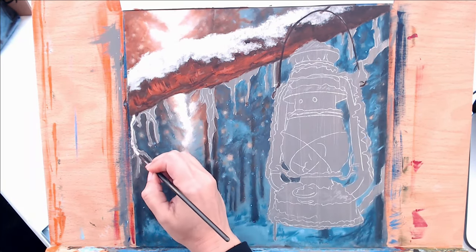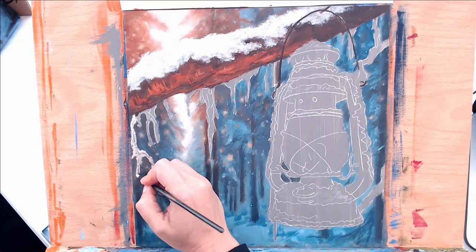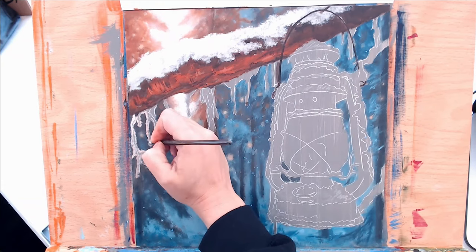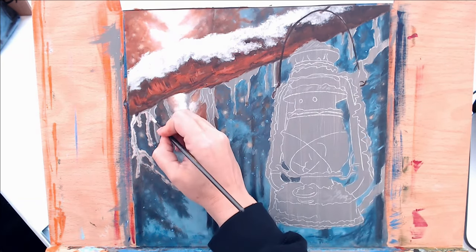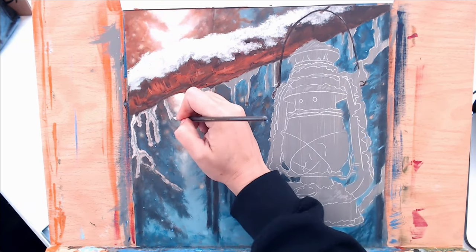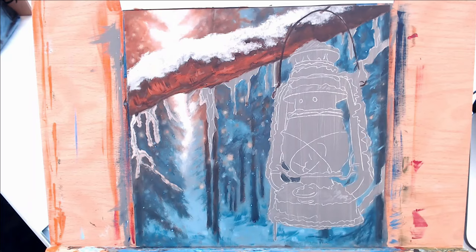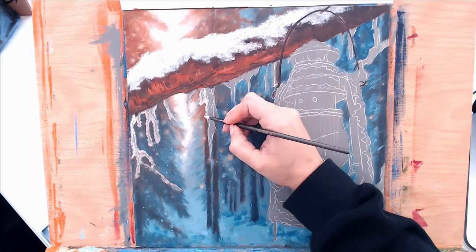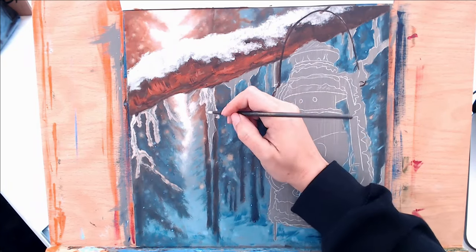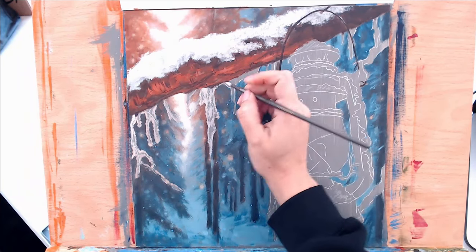I'm moving on to the icicles now. I'm using a mixture of titanium white — mainly titanium white — with a little bit of Naples yellow, and I'm almost outlining it but using a sporadic dotting method so that some areas catch a little bit more of the lightness than others, which gives it a more natural feel. I go over the icicles a few times just to get the brightness I want — because it is a gray background, the first layer is just to cover up the gray, and the second and third layer is getting that vibrancy from the light color.